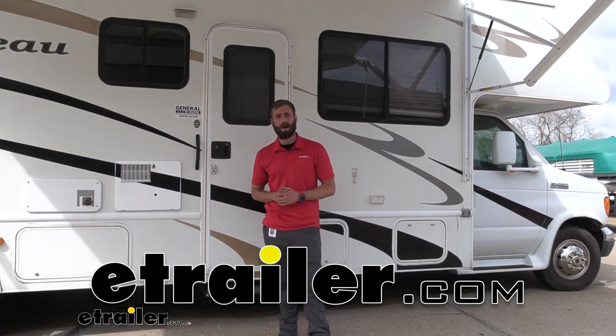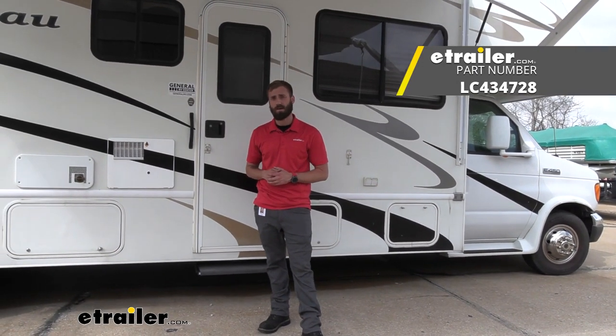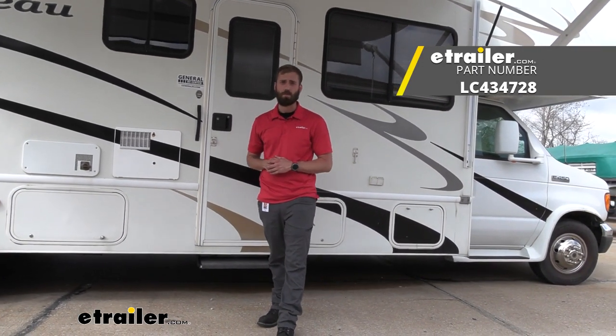Hey guys, Kevin here with E-Trailer. Today I'm going to be showing you how to install the Solera Universal awning arms on our 2007 Four Winds Chateau Class C Motorhome.